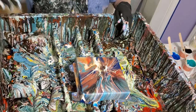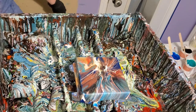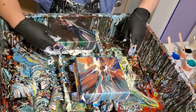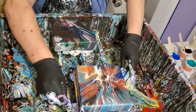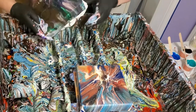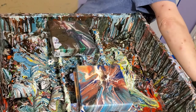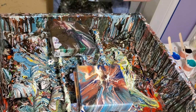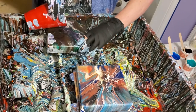Since I've got y'all right here and I've got this canvas over here, I'm going to go ahead and redo this one — just go ahead and work on it.